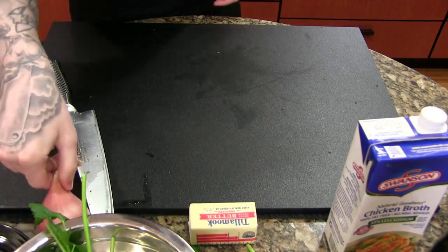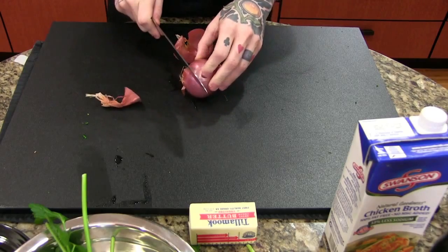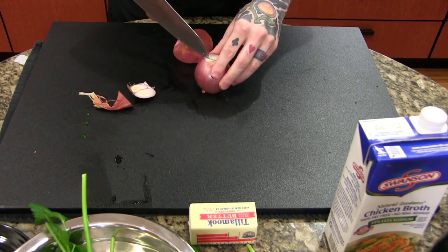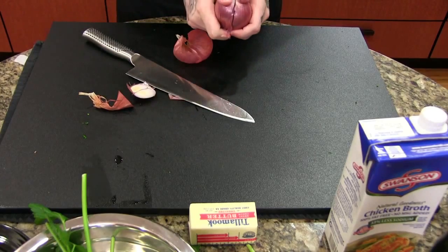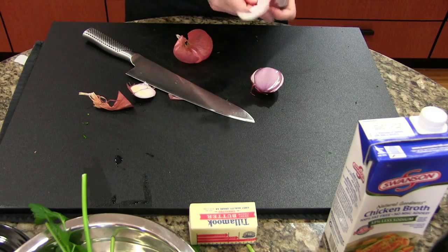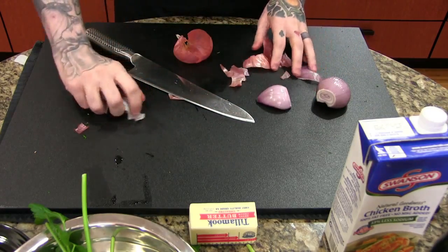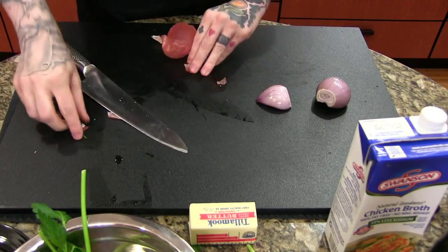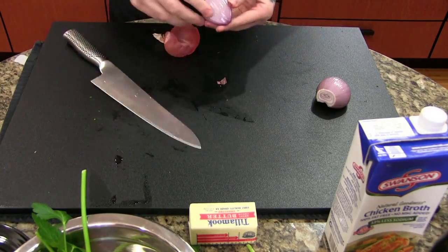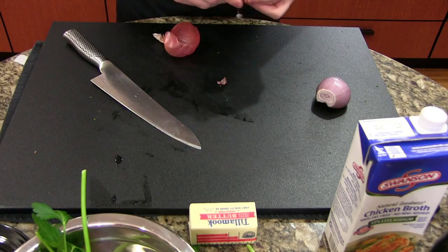Now we're going to be cutting a shallot — this will be added towards the end of the sauce. If you don't know what a shallot is, it's basically like a mix between onion and garlic. It's a very commonly used ingredient in professional kitchens, not so much in home cooking, though I think more people should use shallots. Generally on shallots you want to remove the outer layer — sometimes it'll be kind of slimy or mushy, but that does not mean your shallot's bad. You just make a small cut down and peel off the outside layer.